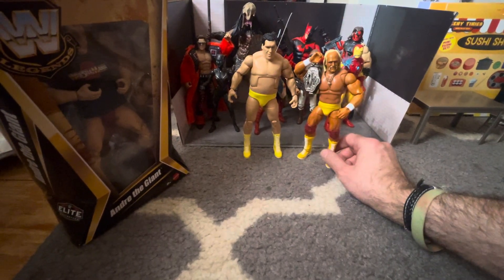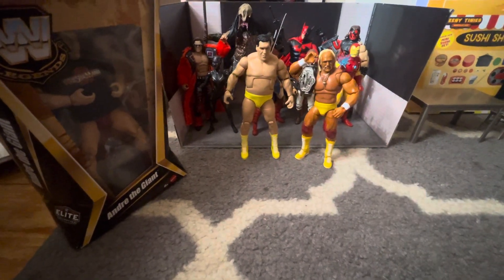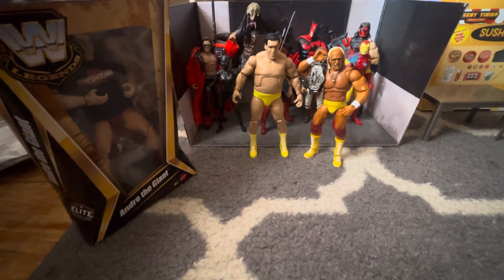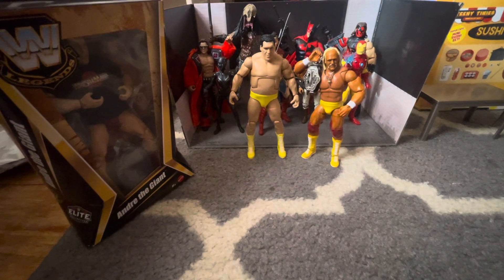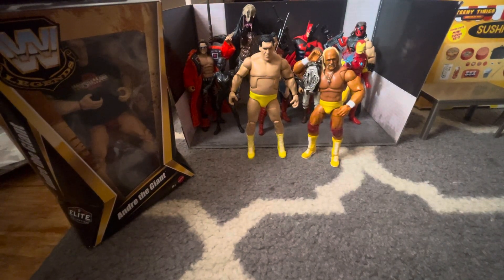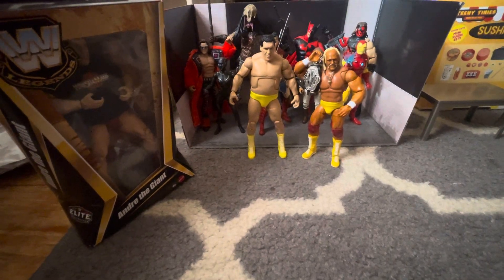For some reason I feel like he should be a little taller because the Hulkster is almost as tall as him, but I'm very happy to get this figure. Got Andre the Giant in the collection finally. Hope you like the video — like, comment, subscribe, have a great day, take care.